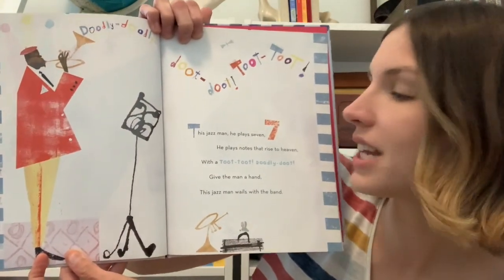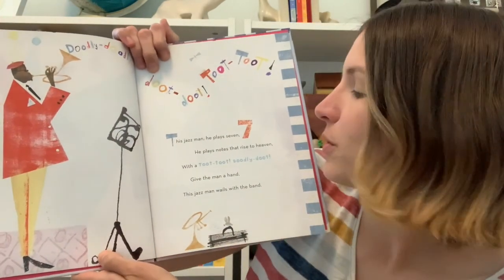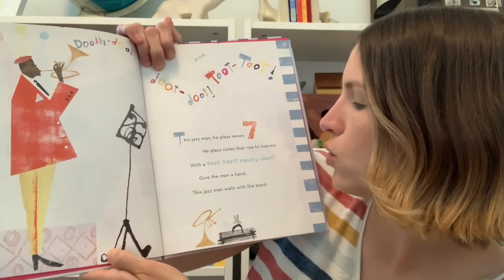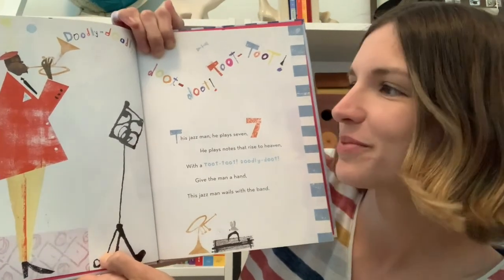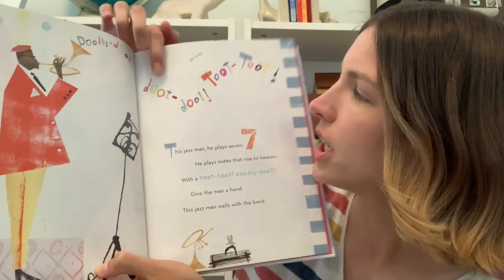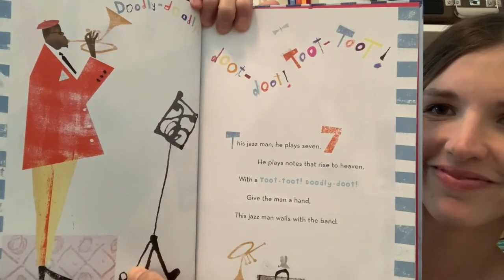This Jazz Man, he plays seven. One, two, three, four, five, six, seven. He plays notes that rise to heaven with a toot, toot, toodly-doo. Give the man a hand. This Jazz Man wails with the band. Doodly-doodly, do-do-toot, toot, toot. Doodly-doodly, doodly-doodly, doodly-doo.